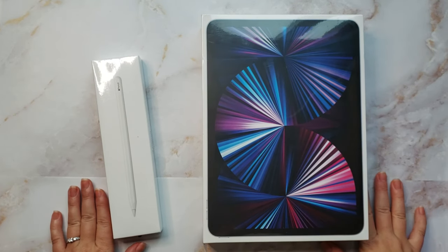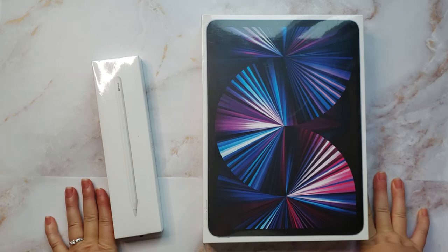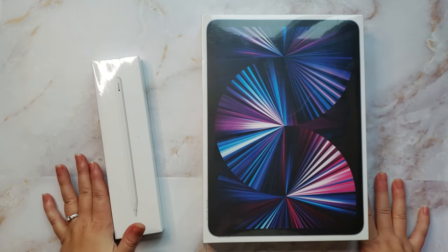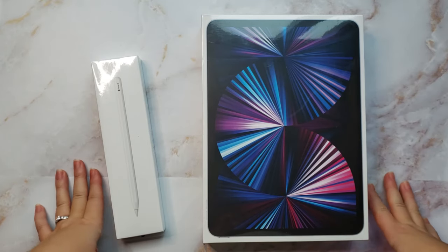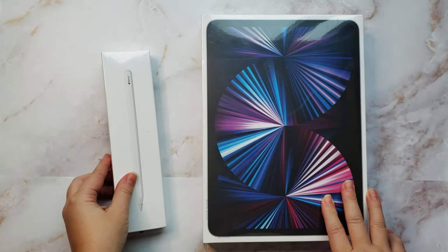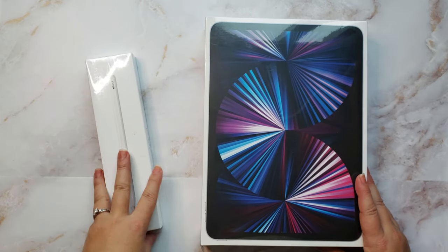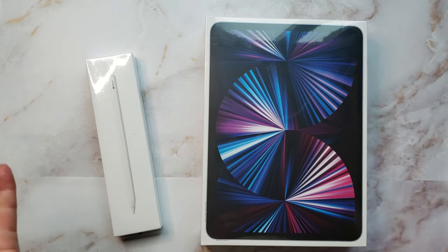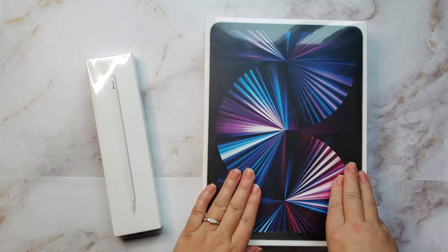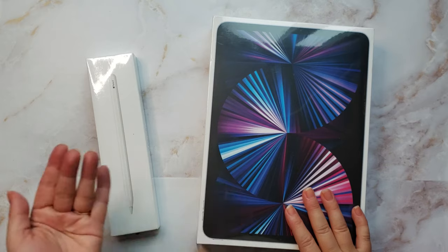Hey guys, Julie here from Julie Aaron Designs. For those who don't know me, I'm an artist and I work in both traditional and digital mediums, and I sell my art online through print-on-demand websites. Today I wanted to do something a little different - I just bought myself an Apple iPad Pro and an Apple Pencil, and I wanted to download and use the Procreate app, which is what most professional illustrators and artists are using nowadays.